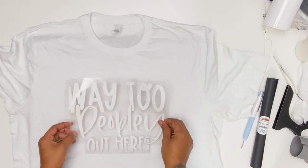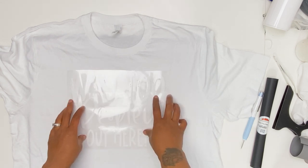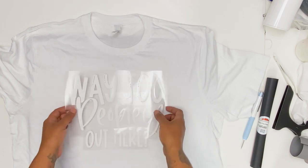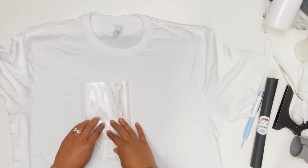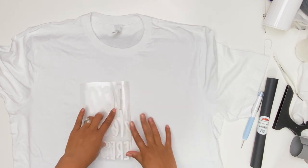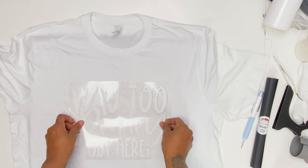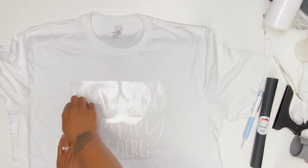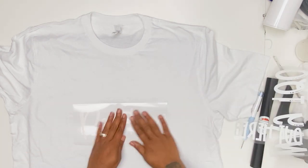I am going to go ahead and apply — and obviously you can't apply it like this because you are overlapping. So I just use this to find where I want the design to go. I am just going to use my tag as my center. So now that I have that on there, I am going to go ahead and press this.